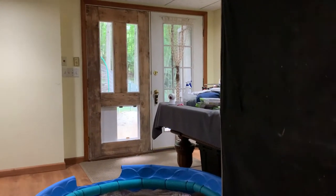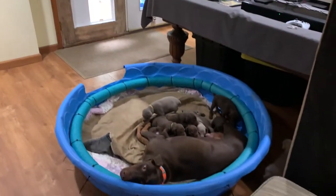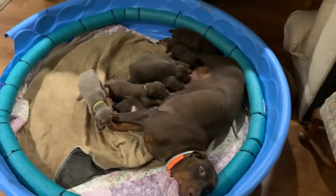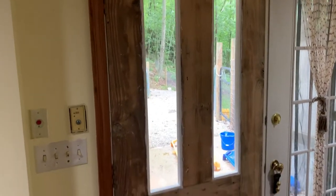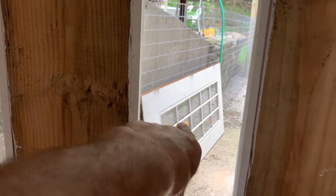On the other side of these double doors is a dog park that I made last spring. I've got my Doberman Madonna with her puppies. This 36-inch French door here — the other pane, the other side is out there.